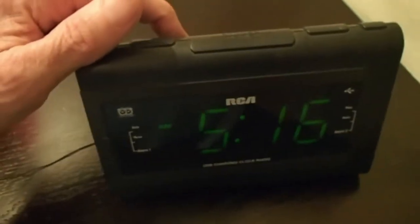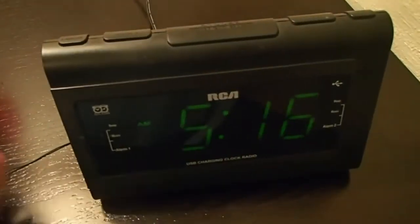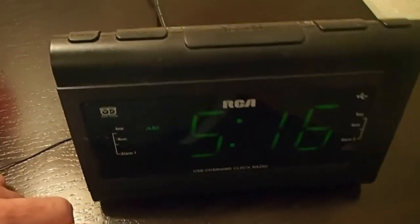So here we go — I'm going to hit the recall button, hold it, and then it flashes. Just that simple. See how easy that is!